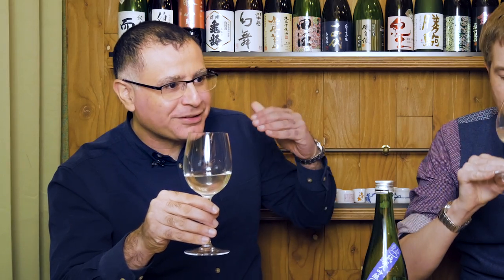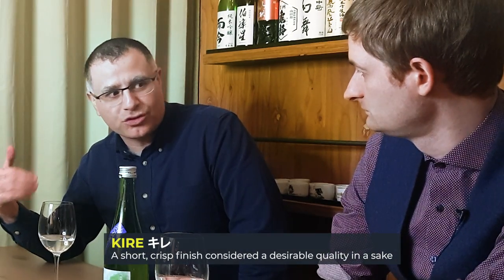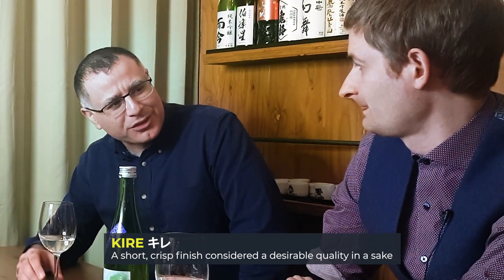It's definitely not cloying — that was our big fear looking at that minus six Nihonshu-do. Even on the nose, the Ginjoka is so pronounced, I was wondering if that might lead to sweetness on the palate, but it doesn't. It's a very difficult style to make, that low-alcohol Genshu. The finish is quite interesting — when you think of Niigata sake, you think of that short, sharp Kire finish, and this doesn't quite have that. But it's still very clean, and I like the fact that you get that lovely fruity, floral aroma lingering a little bit. Very good start. Very impressed.